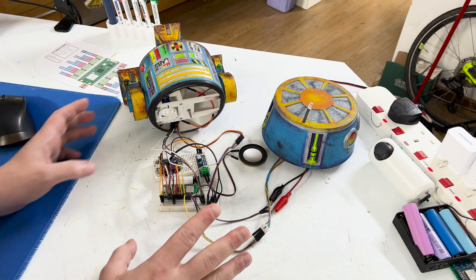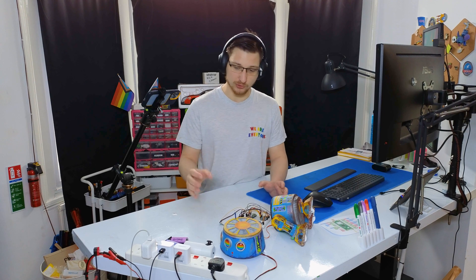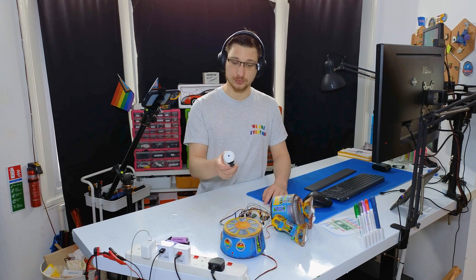All the individual components are wired up and I've also programmed them individually so I know they all work. To progress I now need to add the buttons to the remote so that I can start having all these things communicate together. So let's do this.